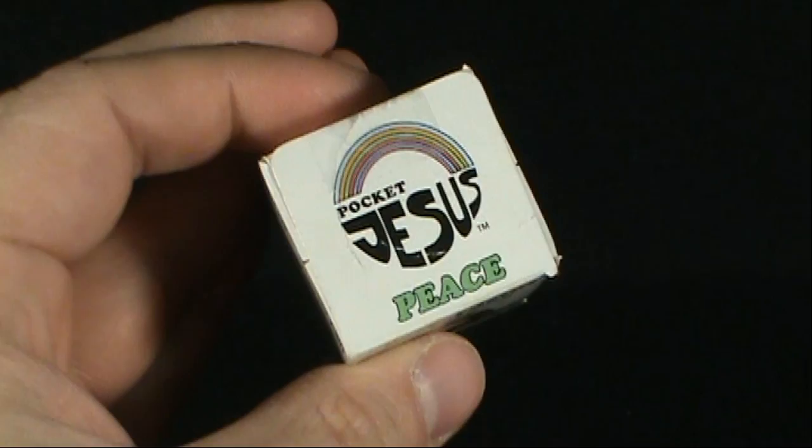Today's collectible spot — while we're having a look, flip it around — at Pocket Jesus.